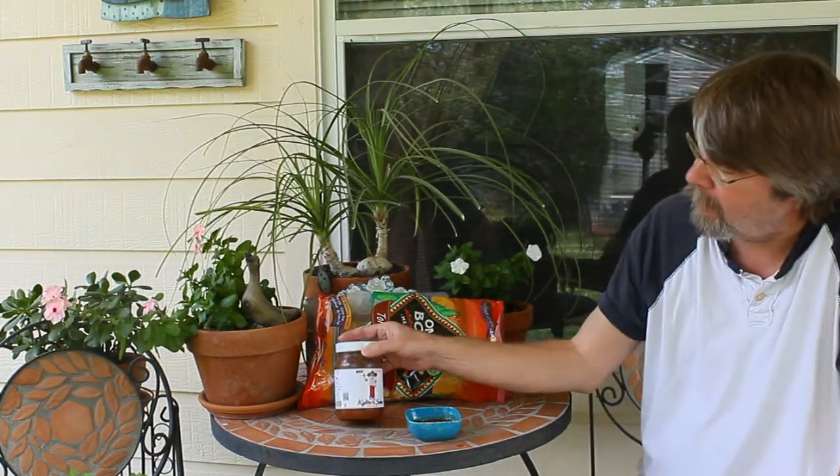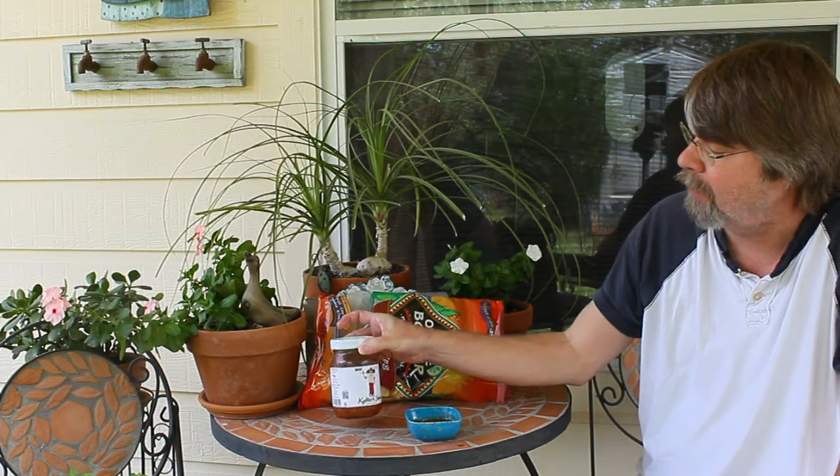So there you have it — there's the Kalito's Salsa from Lubbock, Texas.